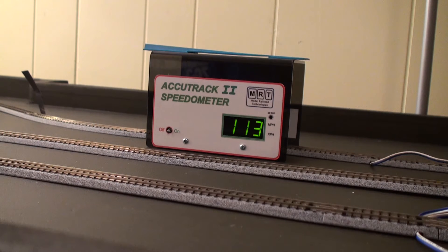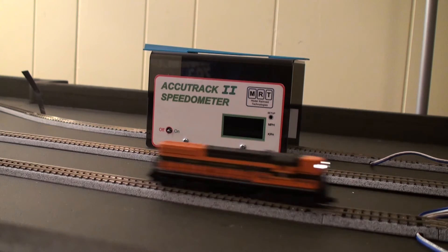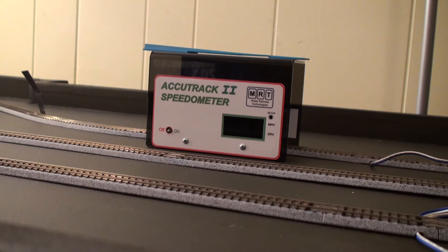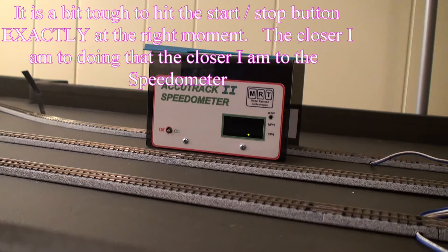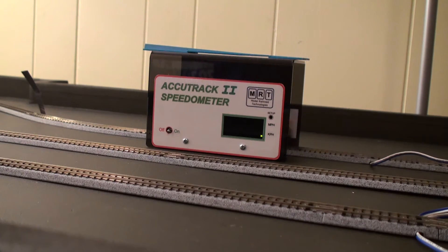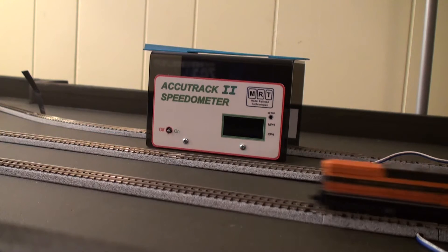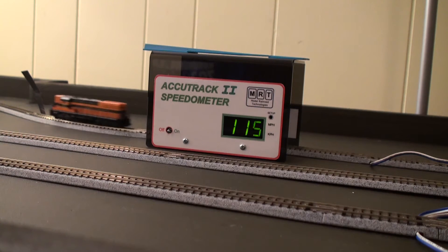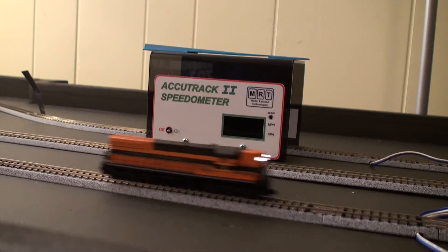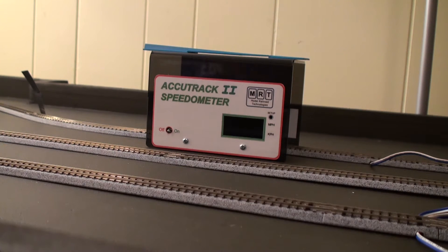We're now ready to start our test. We'll reset on the little thing here and start. Stop. Calculate. 121.08 - and that says 113. It's really close - that says 118. I'm going to go ahead - it's hard to get the start and stop right. Start. Stop. Calculate. 118 - that says 115. So that seems pretty much on.